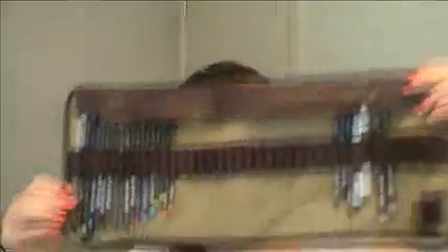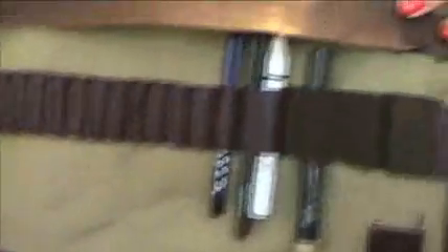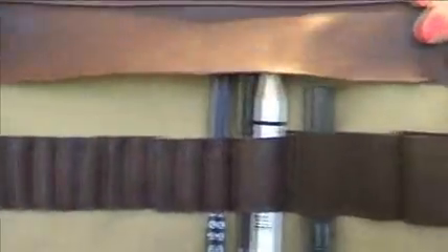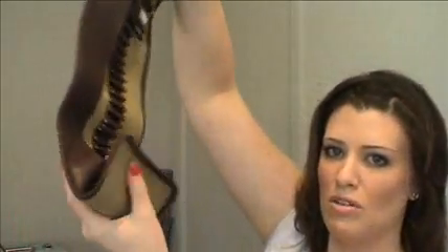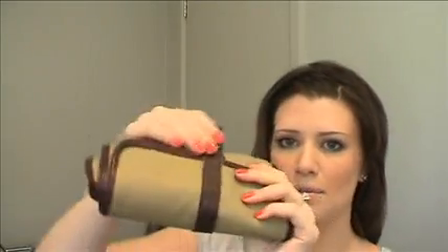So I bought myself an artist pencil roll and it looks like this. I haven't put all my colors in there or any of my lip liners yet, but it's a start. What it does is it actually just rolls up like this, and that just goes around and then just clicks back in.